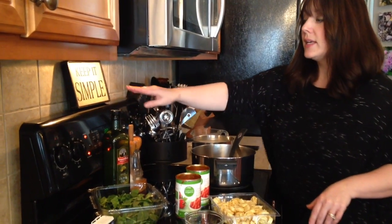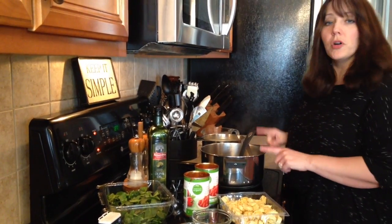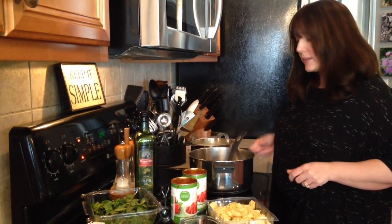First thing you're gonna start with is a couple tablespoons of olive oil with a full yellow onion, chopped up, and six cloves of garlic minced.